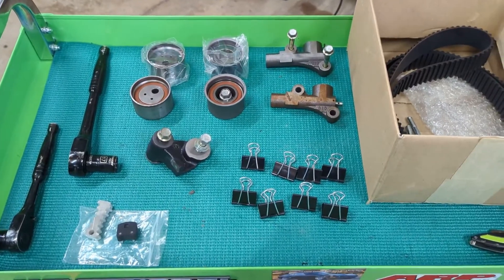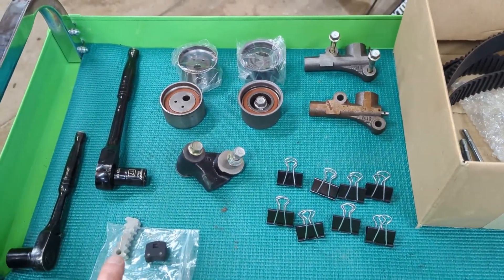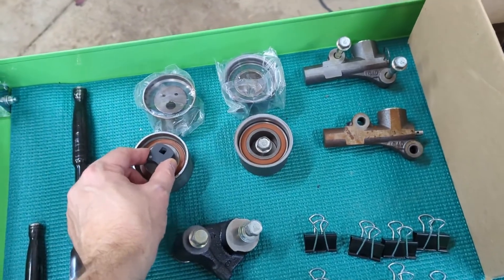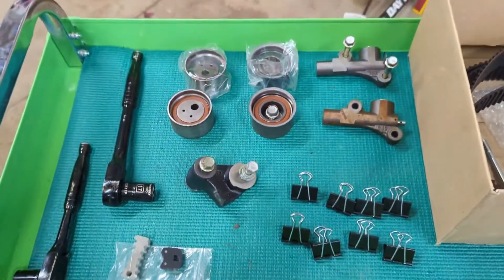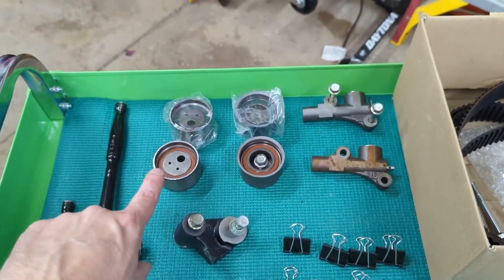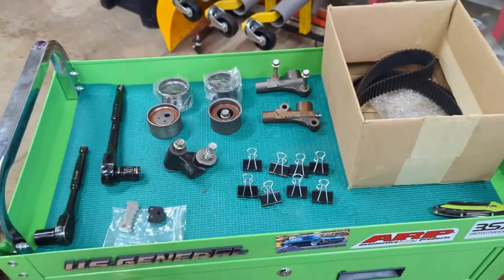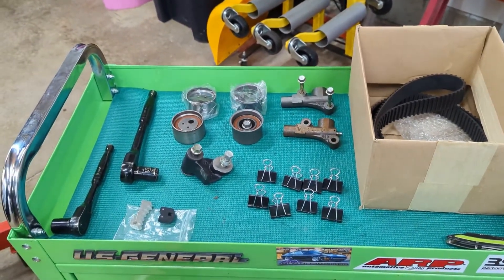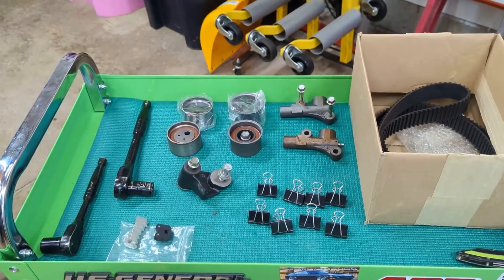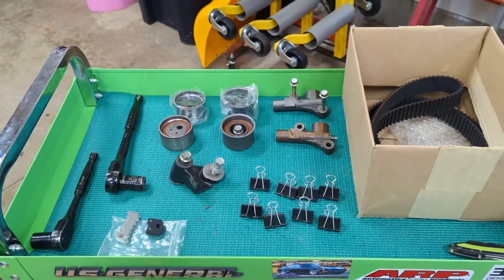So here's what we're going to need to do the work. You're going to see a bunch of alligator clips or paper clips or whatever you want to call these things. This is one of those cam gear locks that I was talking about. This is the tool that's used to put tension on here, and this is the other part that I needed. We've got our new hydraulic tensioner, idler pulley, and tensioner pulley, as well as the belt itself. We're also going to need a helper today because I did try going through ahead of time just to see if I could do this as a one-man job and I could not. My beautiful wife will be coming in to help me out a little bit. First thing we're going to do is get the hydraulic tensioner and idler pulley installed.